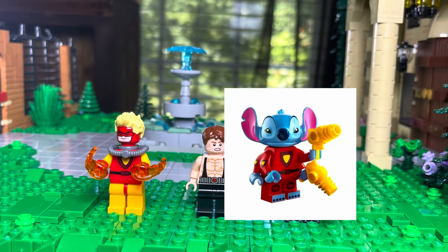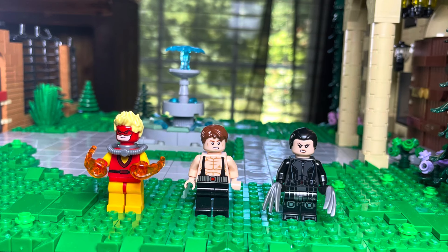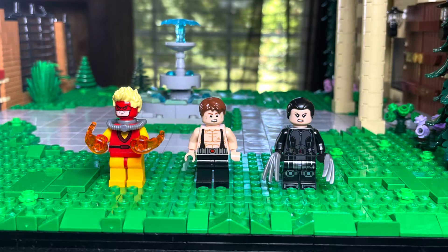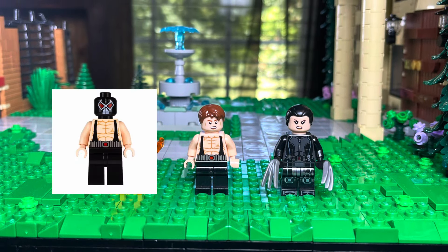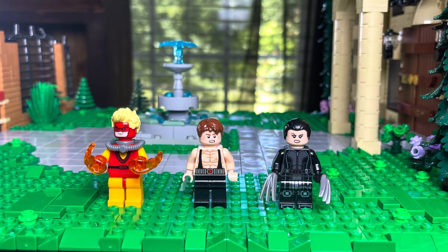Next we have Pyro — he's using Stitch's torso, some legs and arms, and Daredevil's face. Then we have Blob, using Bane's torso and legs, and Peter Parker's face and hair. And then Lady Deathstrike is using Black Widow's torso and legs, a female face, and that new samurai hairpiece.